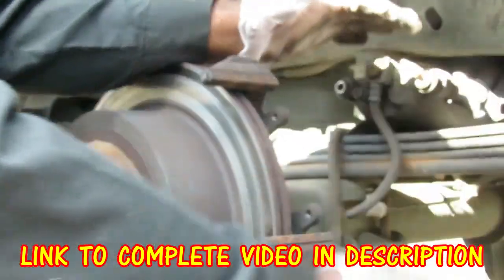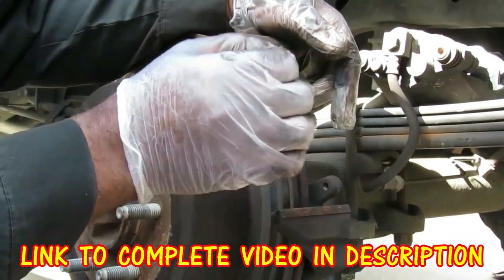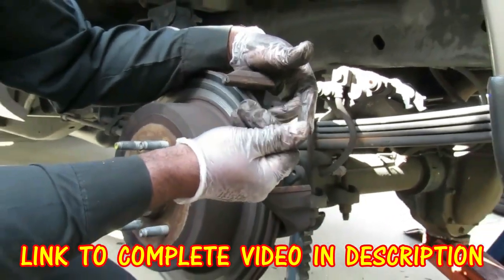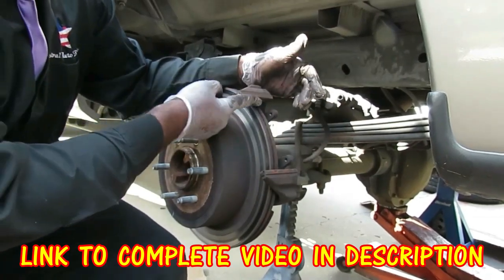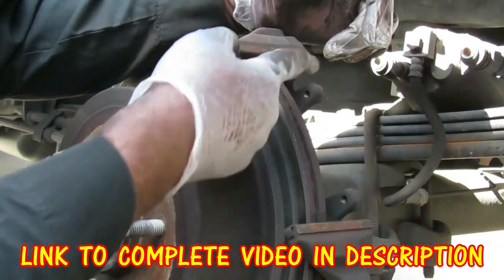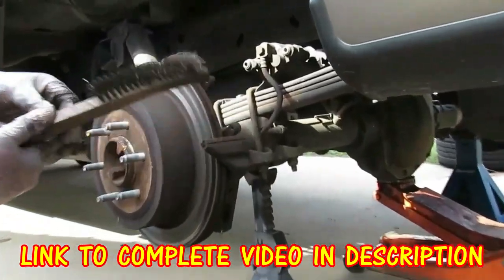Now we're going to set that to the side because that's pretty much done. The next thing we're going to do is called the 007 little trick — we got this from Manic Mechanic. Instead of putting grease on your hands and getting them all messed up, he shows a little trick with a Q-tip. But first, we're going to take a wire brush and clean this up right here.